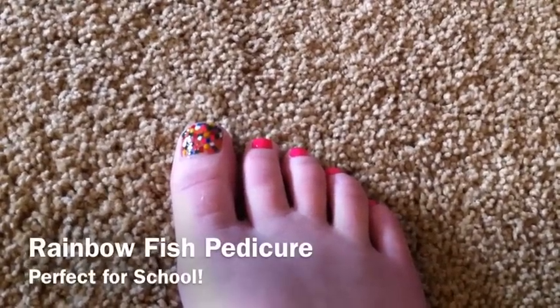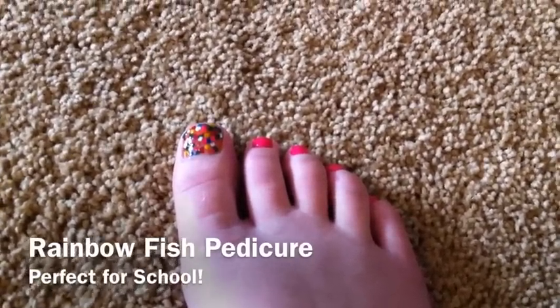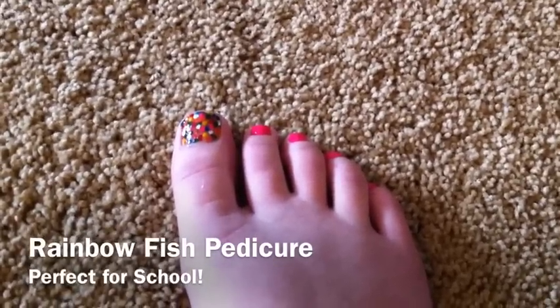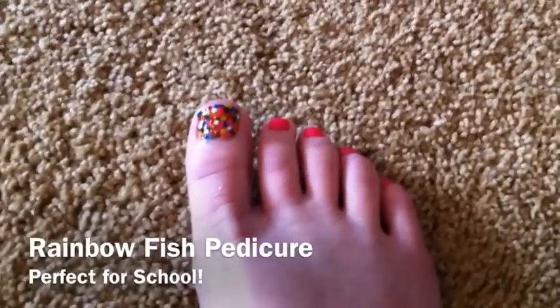Hey guys, it's Miss Mad Nails. If you want really unique and colorful toes for back to school, then keep watching to see how to do this rainbow fish pedicure that is perfect for back to school.